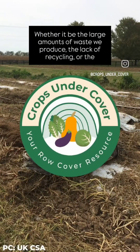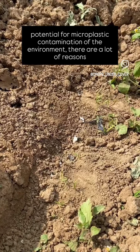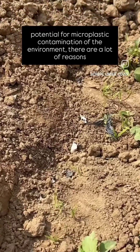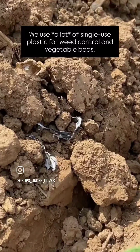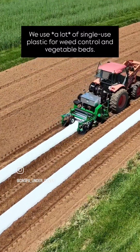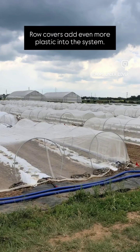Whether it be the large amounts of waste we produce, the lack of recycling, or the potential for microplastic contamination of the environment, there are a lot of reasons to be concerned about the amount of plastic in our food system. We use a lot of single-use plastic for weed control in vegetable beds, and row covers add even more plastic into this system.